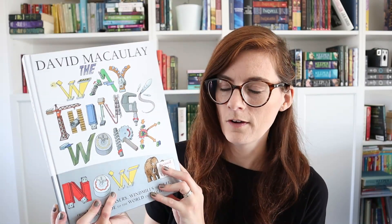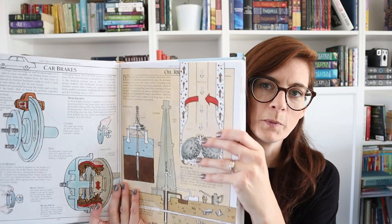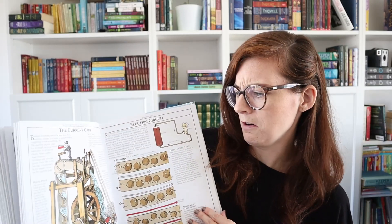Speaking of how things work, one book I got from the library so many times and finally bought for my son's birthday is The Way Things Work Now. Every few years the author comes out with a new edition with updated information — it covers everything like car brakes, photography, body scanners. For a kid that likes knowing how things work, this book is so perfect for him.